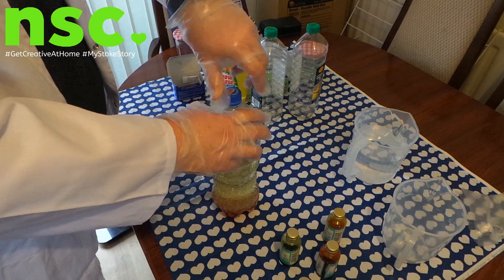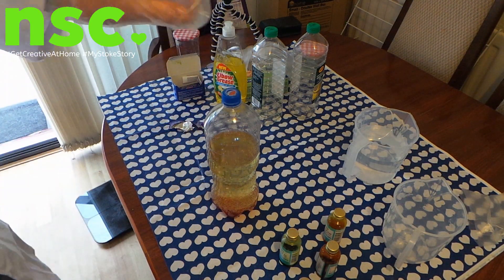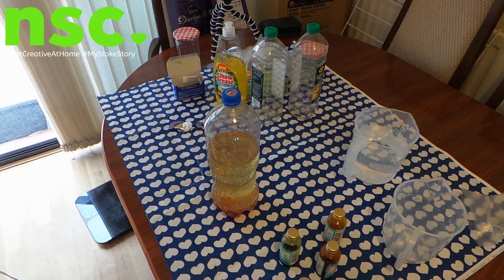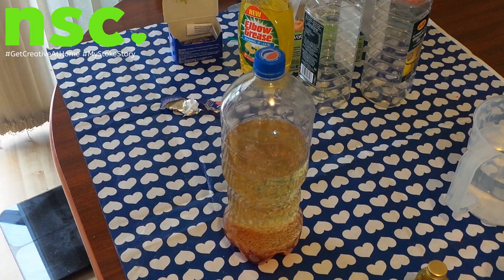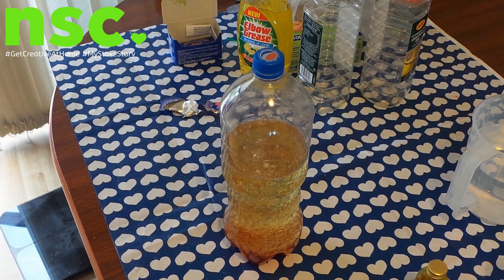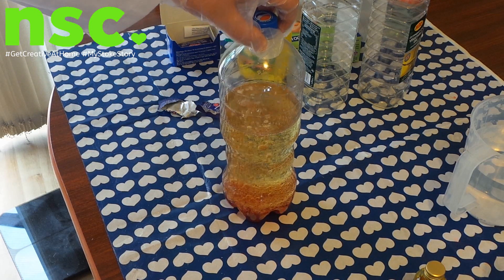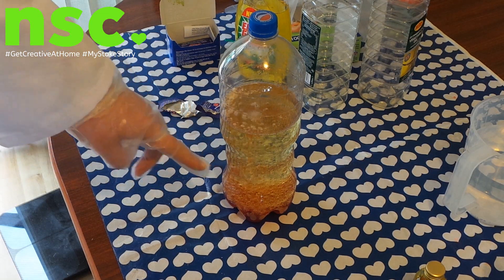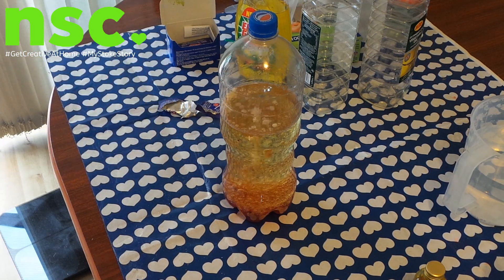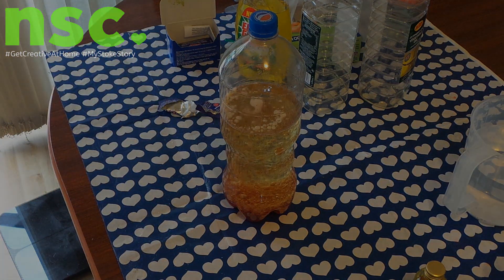Put the lid on top and as you can see, we start to get a lava lamp. And then all you have to do is just keep putting Alka-Seltzer tablets in and keep reusing the same setup. And that's a homemade lava lamp.